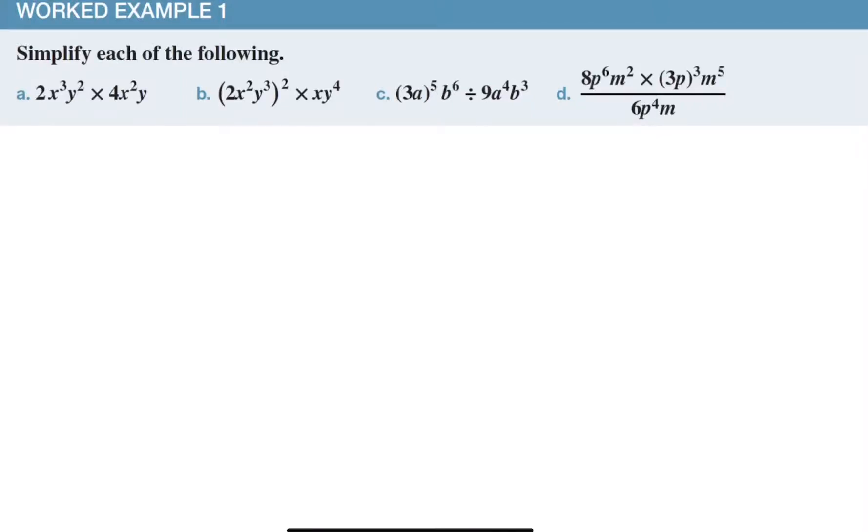Simplify each of the following. It all depends on your skill level how much you need to show your working. My recommendation is to err on the safe side — if you know you usually make mistakes, rather have more steps than less steps. We've done this since year nine, so you should be able to get quite a lot of marks in the exam.